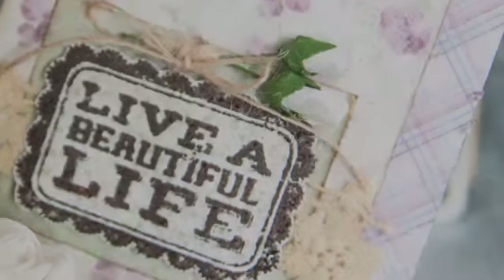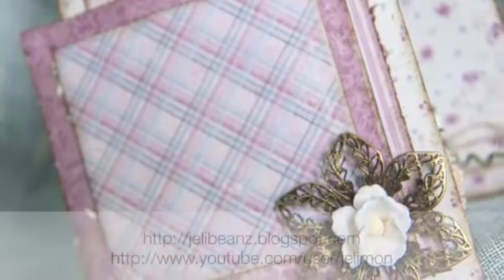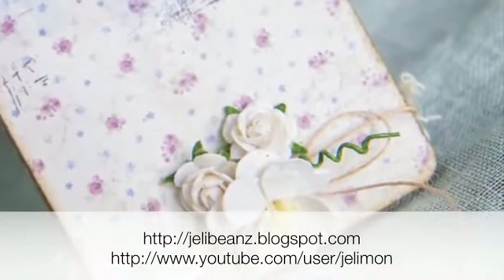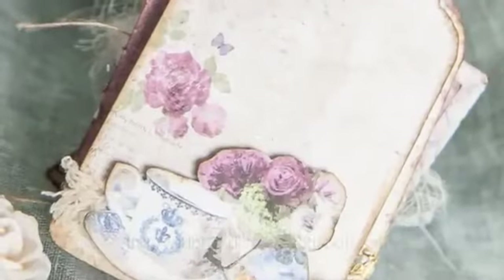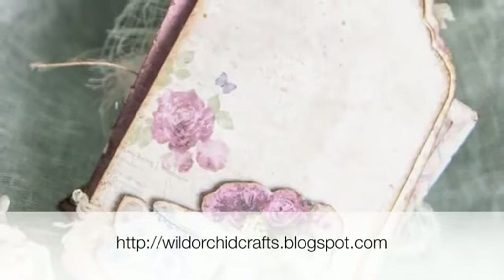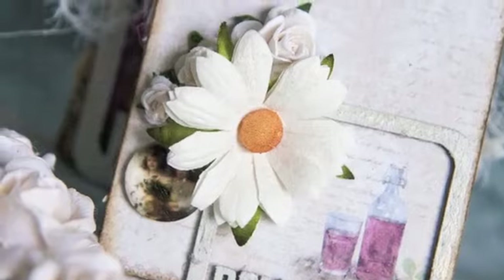That's all I have for you today. If you like this mini album and would like to own it, I'm having a giveaway on my blog right now. All you have to do is follow four simple steps: subscribe to me on my blog and my YouTube channel, follow Wild Orchid Crafts on their blog and like them on Facebook, and you'll stand a chance to win this mini album with free shipping included. Thank you for joining us today and I hope to see you soon.